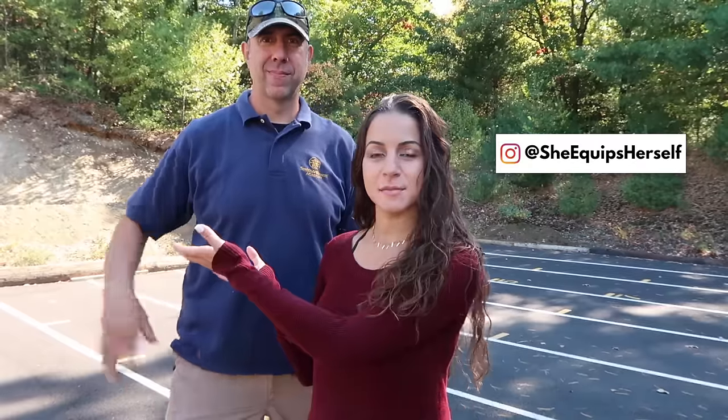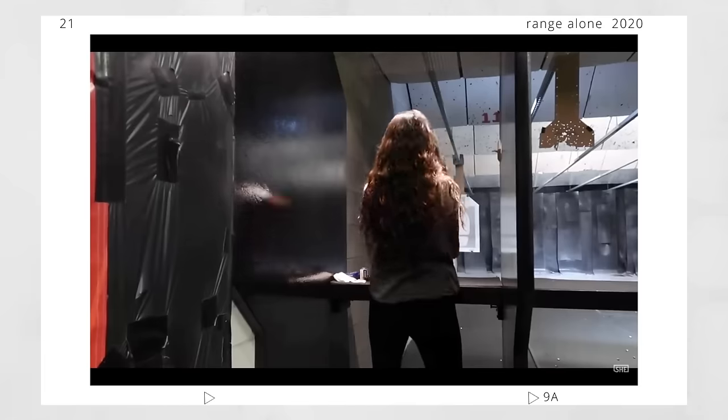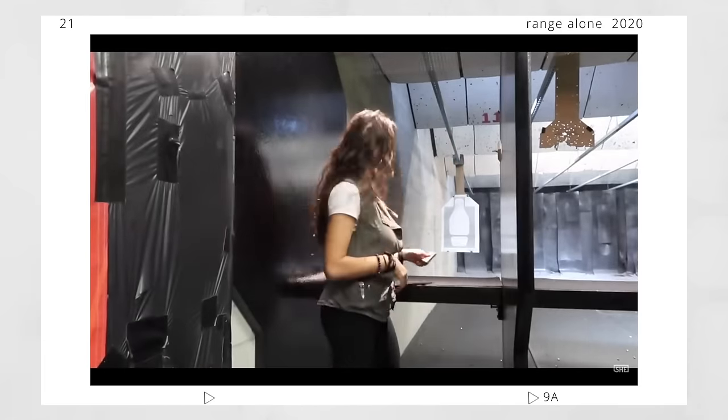Hi guys, welcome back to my channel. If you're new here, my name is Stav and this is She Equips Herself. This is Mac. We're here at the range today because we've gotten some requests to do a video on malfunctions. I did a video on going to the range alone, and one of the main reasons why some of you ladies were afraid of going to the range by yourselves is because you don't know what to do if you have a malfunction. So today we're going to show you what to do so that hopefully you can feel a little more confident the next time you go to the range.